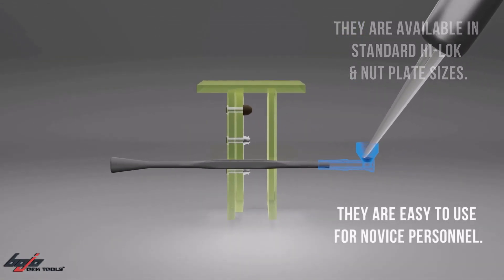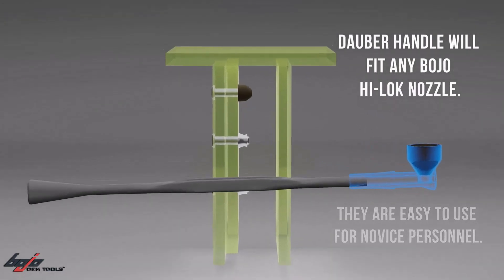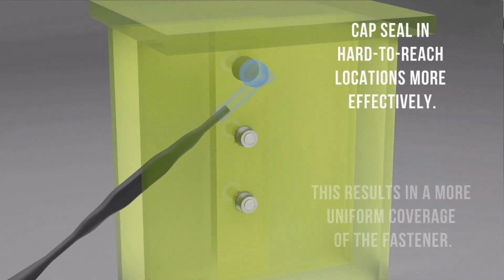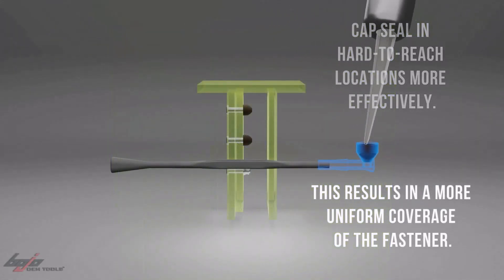They're easy to use for novice personnel. The Dauber handle will fit any Bojo HiLock nozzle. Capsule in hard-to-reach locations more effectively, resulting in a more uniform coverage of the fastener.